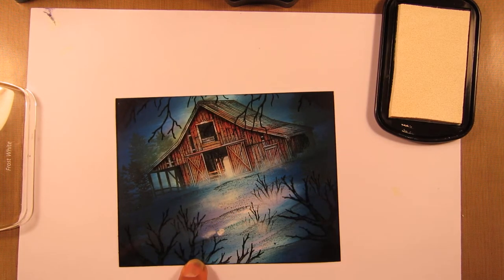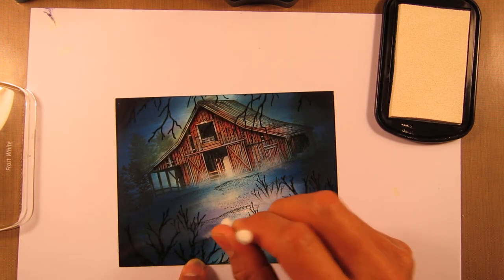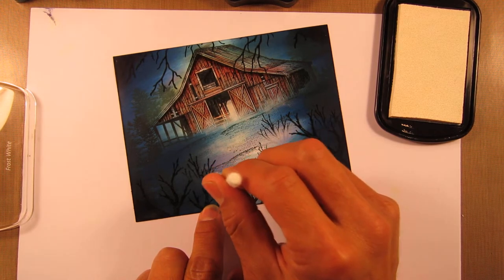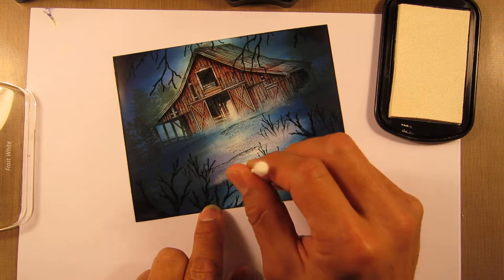Now I might get it like a big ball like that, but what I do is after I do that, I kind of spread it out a little bit — like so.